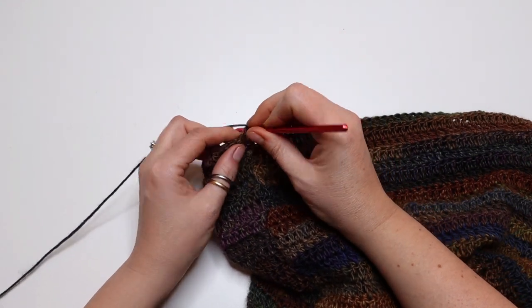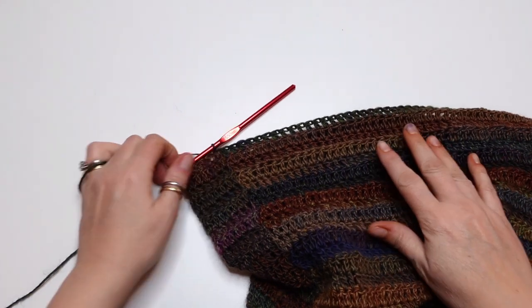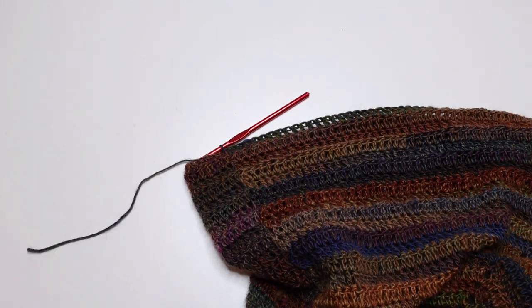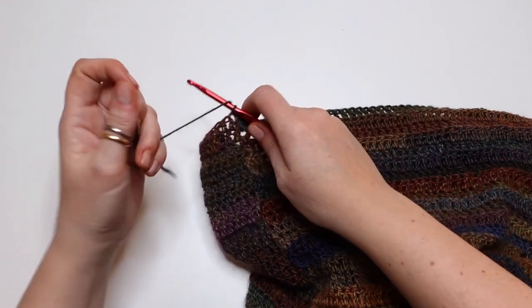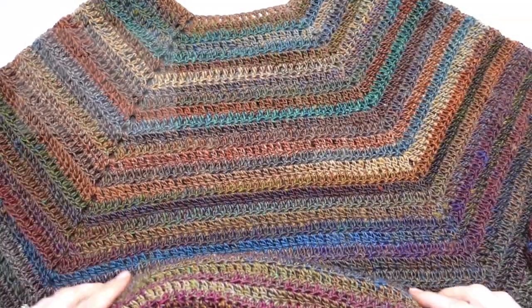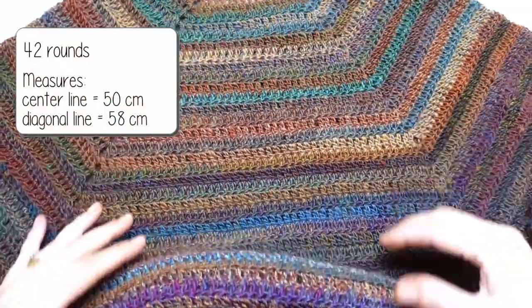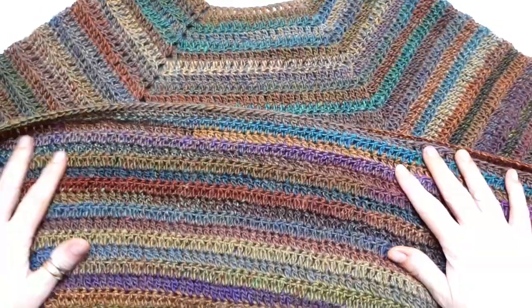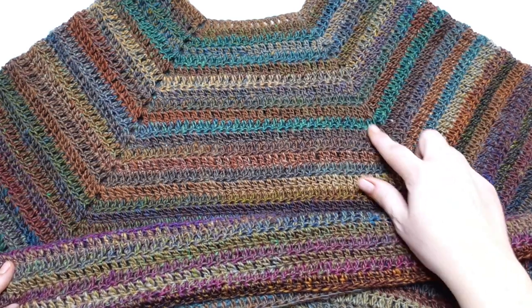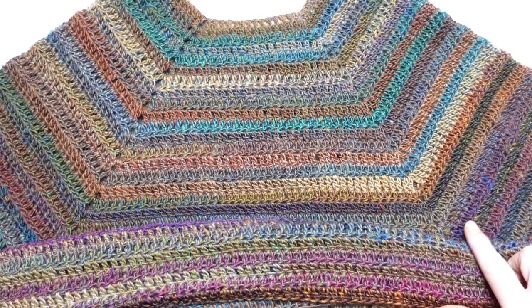Join with a slip stitch into the first double crochet — now we are ready to cut the yarn and weave the tails inside the work using a tapestry needle. I have done a total of 42 rounds, and my poncho is about 50 cm in the center and 58 cm in the diagonal part.